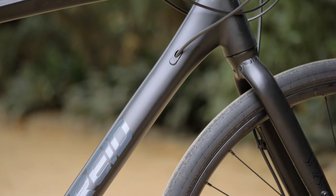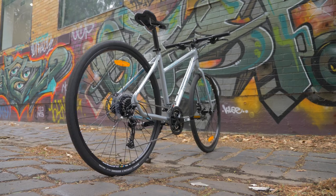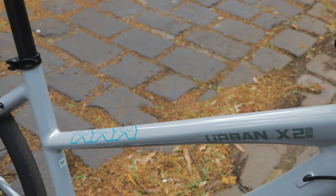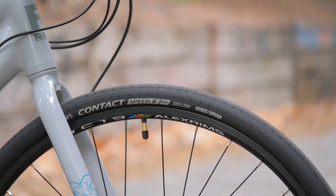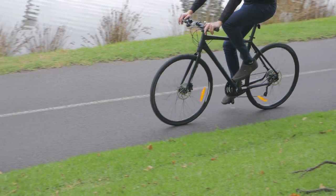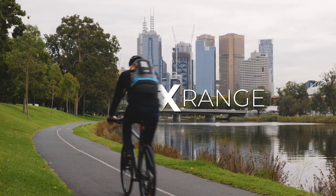The geometry is stable and comfortable, with women-specific fits also offered across most models in the range. Throw in a considered build kit and 35mm tyres with room for more rubber, and you've got yourself a smooth and efficient commuter, regardless of which price point you're up for.